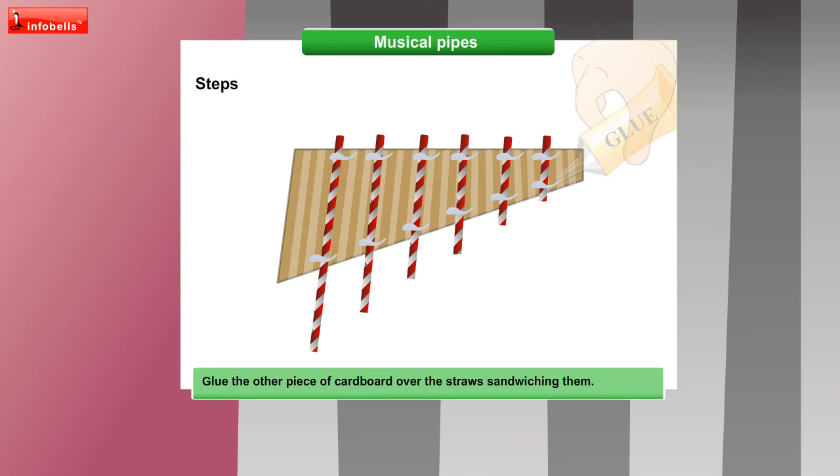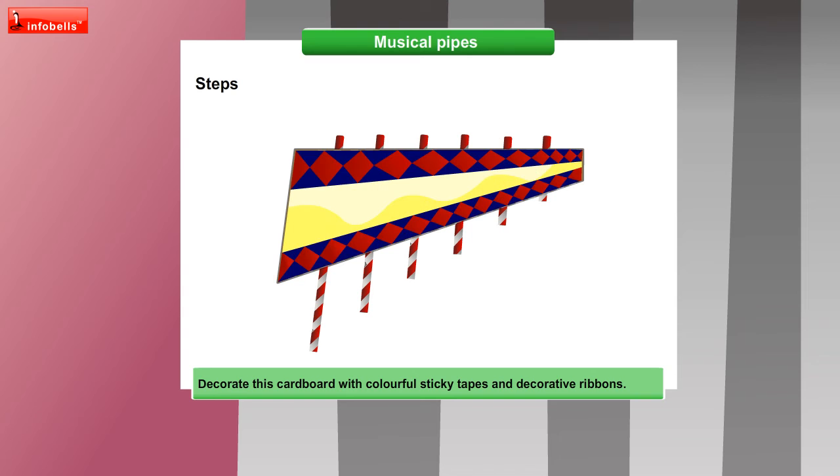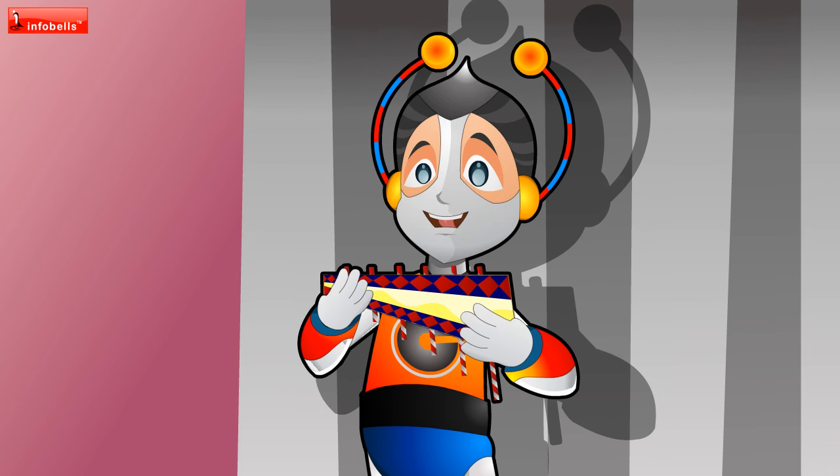Glue the other piece of cardboard over the straws, sandwiching them. We will decorate this cardboard with colourful sticky tapes and decorative ribbons. Here your musical pipe is ready. When you play the pipes, keep your head still and move the pipes — like this.